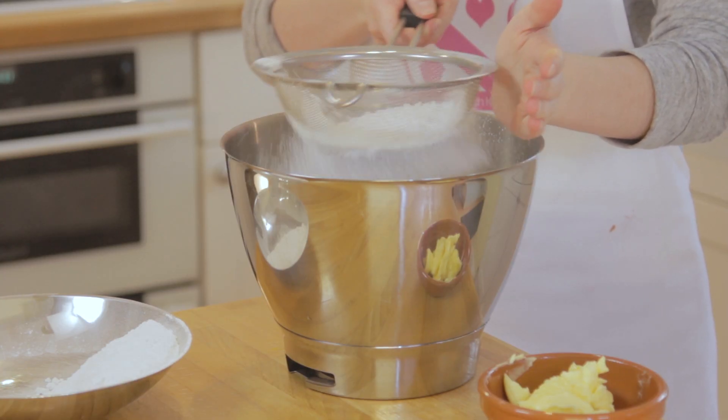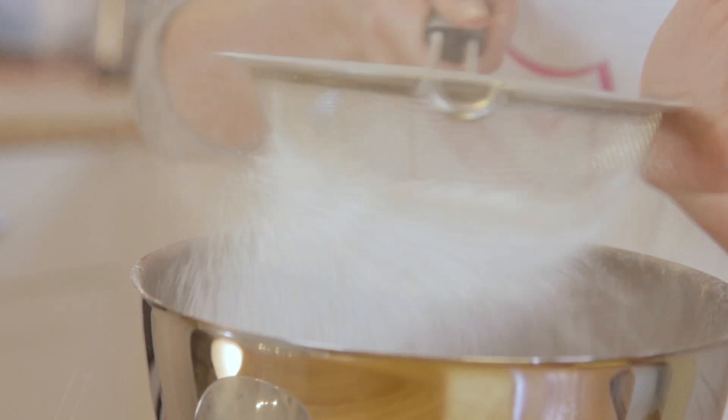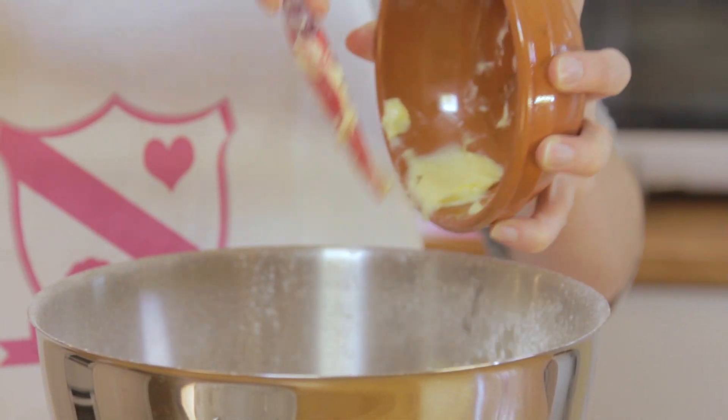To start, we're going to sift the icing sugar into a big bowl, add the butter and whisk on a slow to medium speed until it comes together.